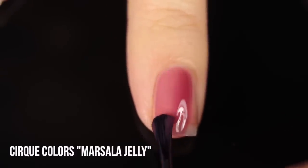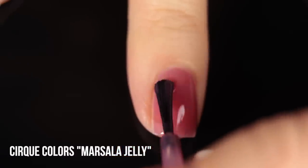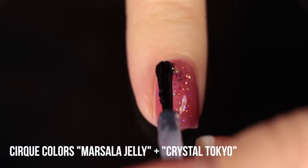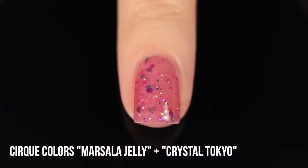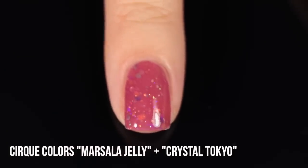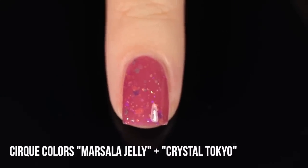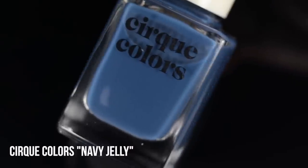Now let me share some of the recommended combinations from Cirque. First, the shade Marsala Jelly — a really beautiful rosy pink sheer jelly — is recommended to pair with Crystal Tokyo. Crystal Tokyo is a rainbow of iridescent hex glitters that shimmer different colors based on what you wear them over, in a very light jelly pink base. When I put this into a jelly sandwich, it really changes the whole feel — it looks like a crelly formula, very multi-dimensional, with layers of glitter underneath the polish and a lot of warm oranges and yellows coming through.